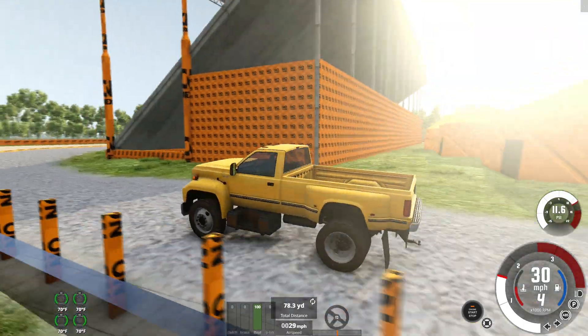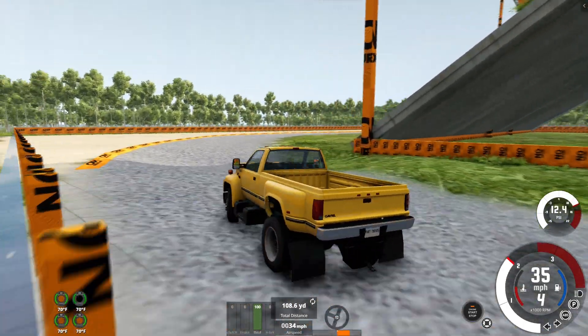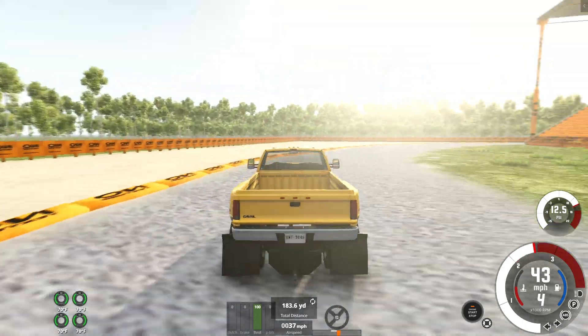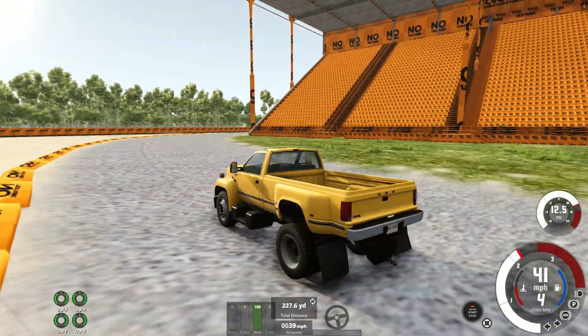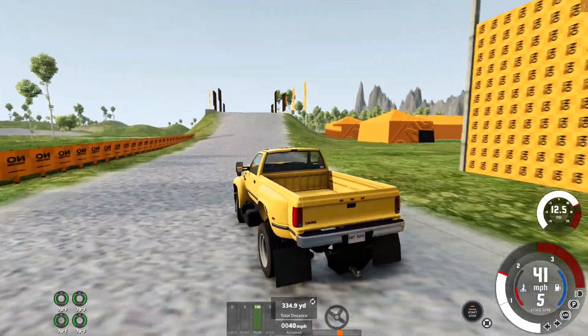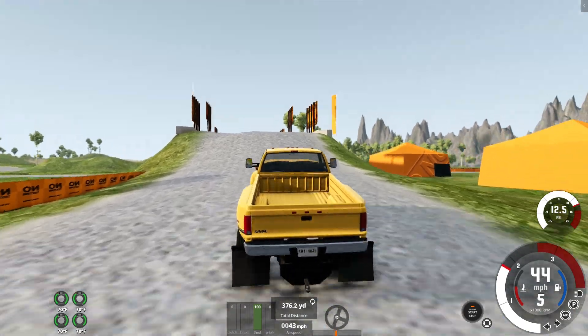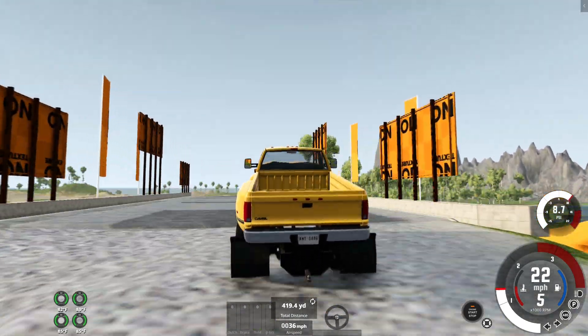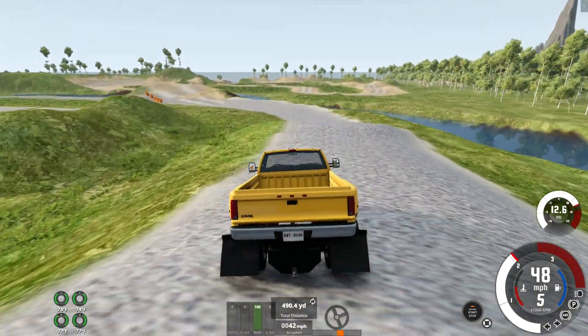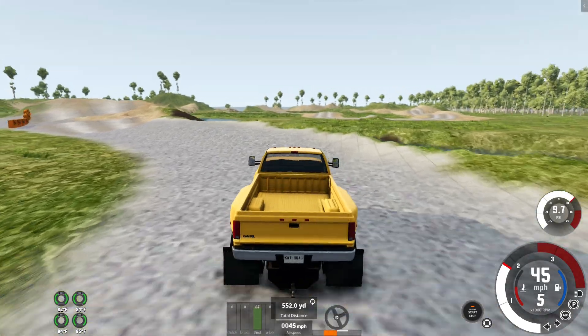The next one will be the MD60, I believe, and then we'll probably have a third part where we test out some random ones. This is not very fast — I wouldn't really expect it to be. This is like the bigger one, so it's based off maybe like the Ford F550. Kind of. You can tell it's a Gavril.